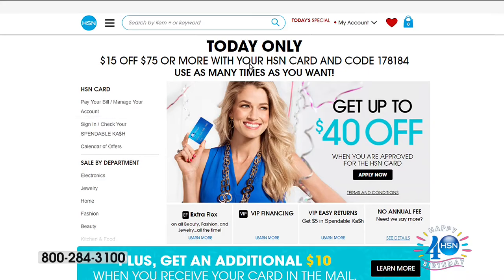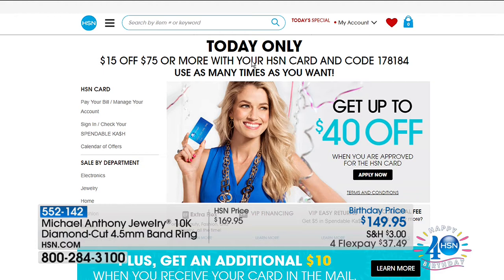The HSN card gives you extra flex payments, and today only, there's a $75 threshold — when you spend $75 on your HSN card, you'll have $15 off that $75 or more. The coupon code is 178-184. I'm sure your representative has it.